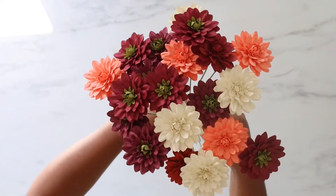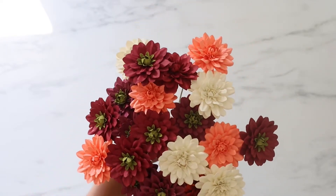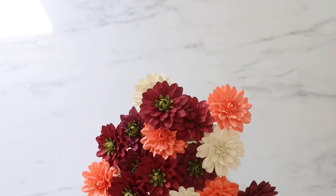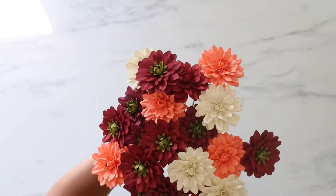So I wanted to remake that dahlia and this is what came out — a paper flower form. I have named her Dulcina; one of my lovely followers actually named her, and I'm so excited to share that with you guys today.